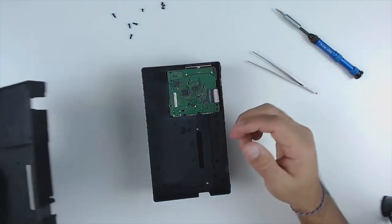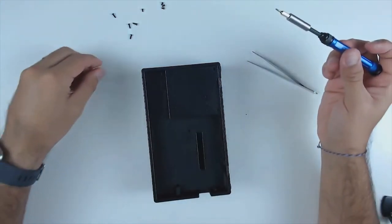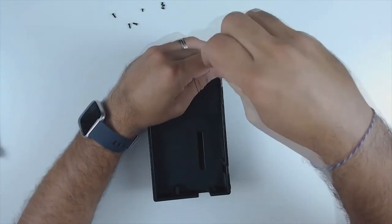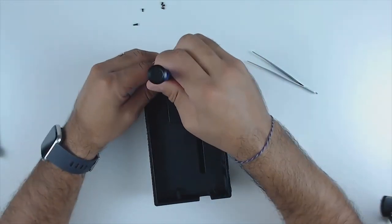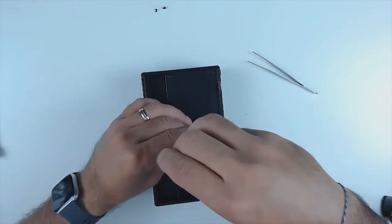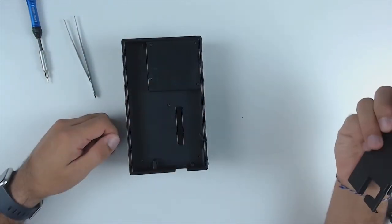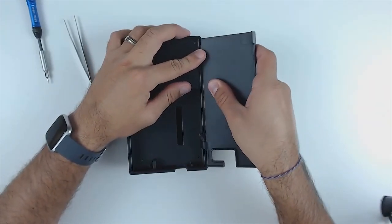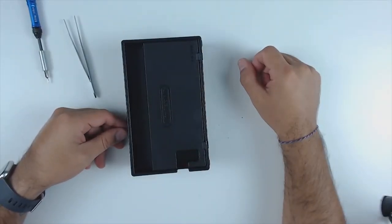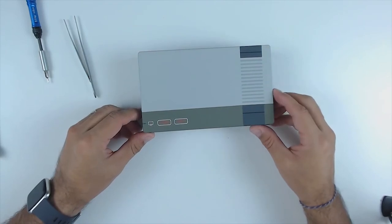Once the clasp is closed, reinstall the back plate. Don't forget to switch back to the tri-wing screwdriver. Start with the longer screws — remember the longer ones go into the USB dock. And as a very final step, don't forget to snap the back door back in place in the open position. And there we have it — we are now done reassembling our Switch dock. We have our perfectly swapped faceplate for our Nintendo Switch dock.